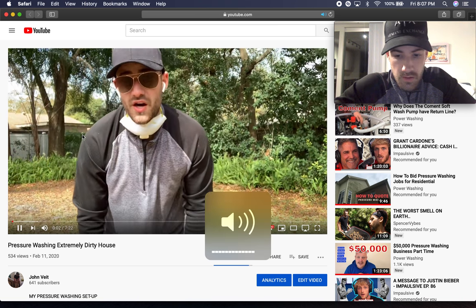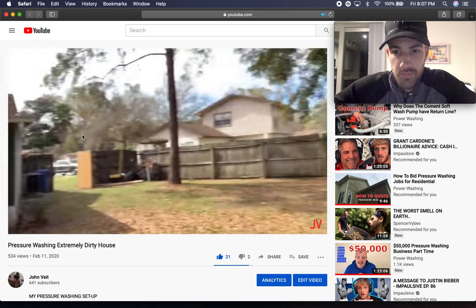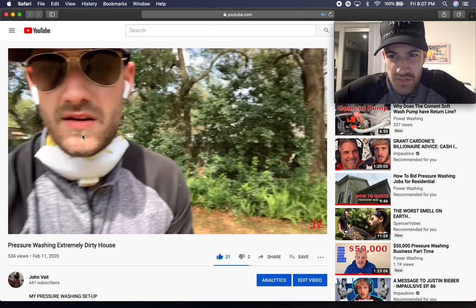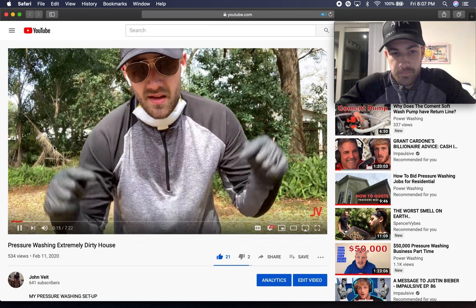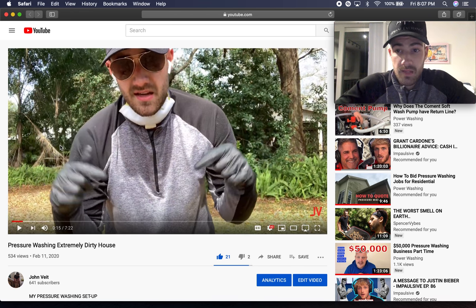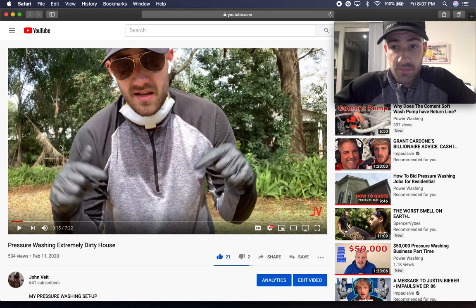What's going on everybody, John Viet here back with a brand new video. On today's video we're going to be cleaning this house — damn, that house was dirty, extremely dirty. We're going to be soft washing it. That house was super dirty. But if you've got everything — the pressure washer, the j-rod — you're ready to go.